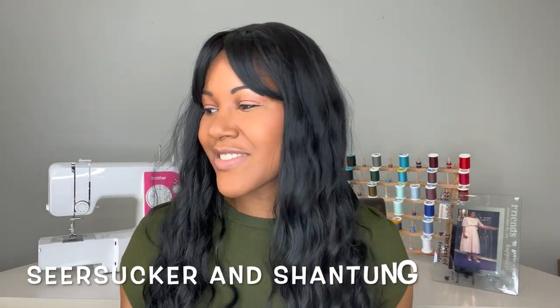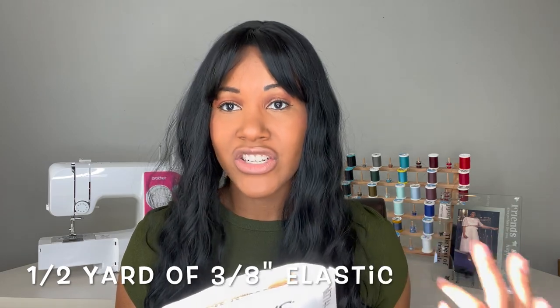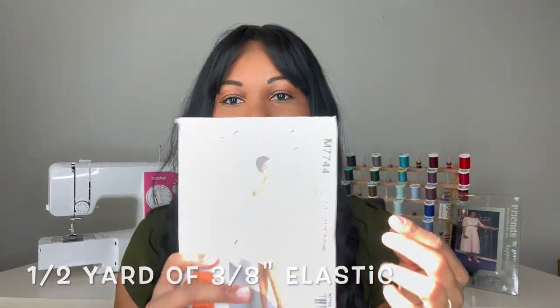The fabrics they suggested you use are cotton blends, gingham, seersucker, and shantung — that's where I got the idea to use my seersucker, and that turned out really well. The only notions you needed for view A were three-fourths of a yard of one-inch elastic for the sleeve bands. If you were sewing view B, you'd need half a yard of three-eighths inch elastic. Since I sewed view A, I ended up just needing the three-fourths yard of one-inch elastic.